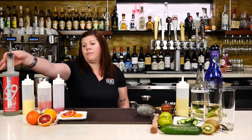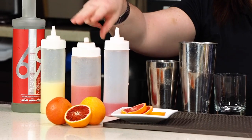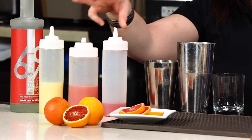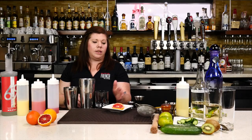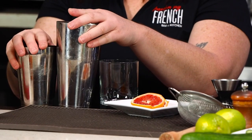Today we're going to be making you the Blood of the Scorpion with a 619 Scorpion Pepper Vodka. We're going to be using lemon juice, grapefruit syrup, blood orange juice. We're going to need some fresh blood oranges, a couple of jiggers, the tall rock glasses, and a couple of shakers.